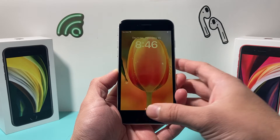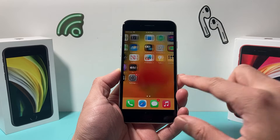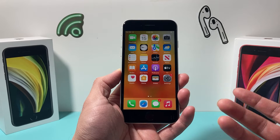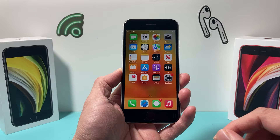Hey guys, Tech Dementor with a video for you. In today's video, I want to show you how to turn on Touch ID on your iPhone if your iPhone has a home button, like the iPhone SE series or the iPhone up to 6S to the iPhone 8. So let's get started.